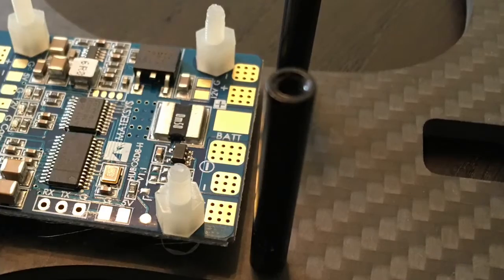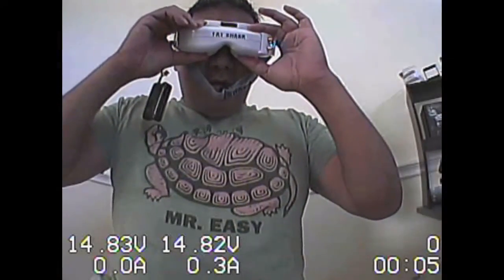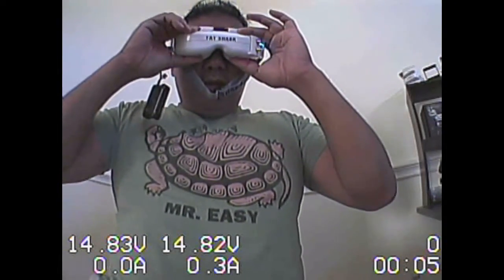I don't quite like the extensions at the end — it makes it too big for some quads. But I do like the display. It is nice, bright, and very visible at the bottom.